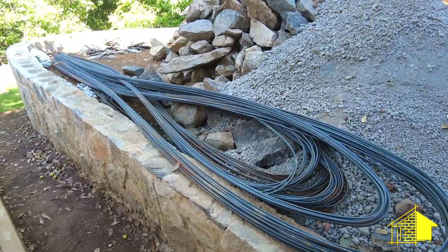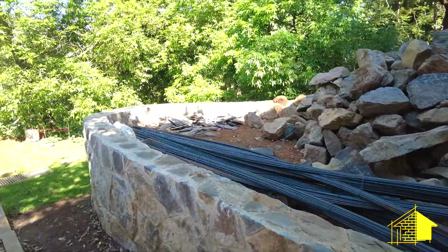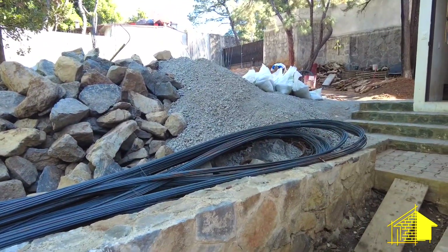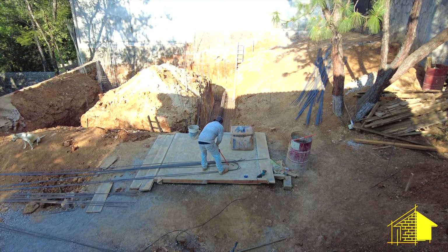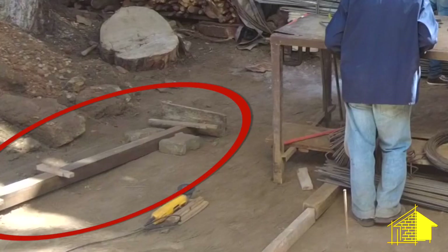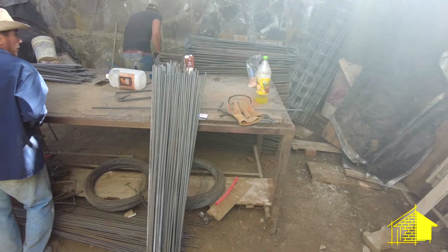To begin the construction of the rebar framework they start with these full-length pieces of rebar which come folded in half, so they remove the bend from the fold first and then use this crude but highly efficient template to measure and cut all the various lengths of rebar that will be needed.